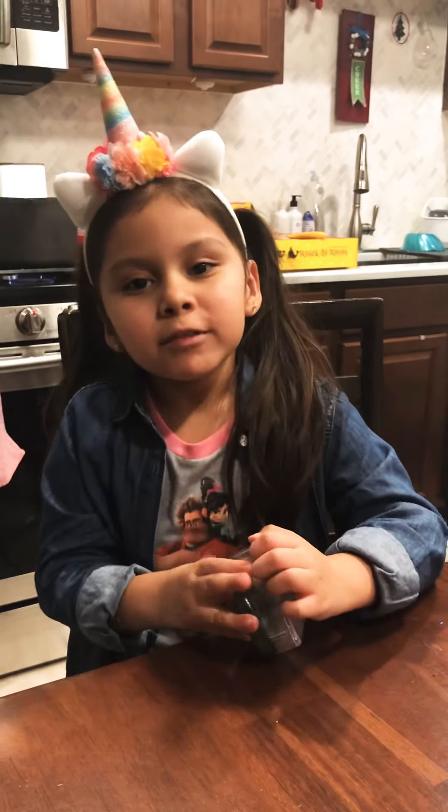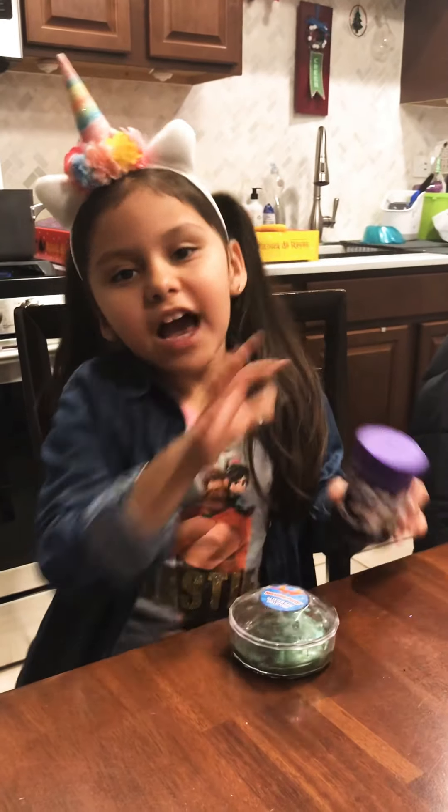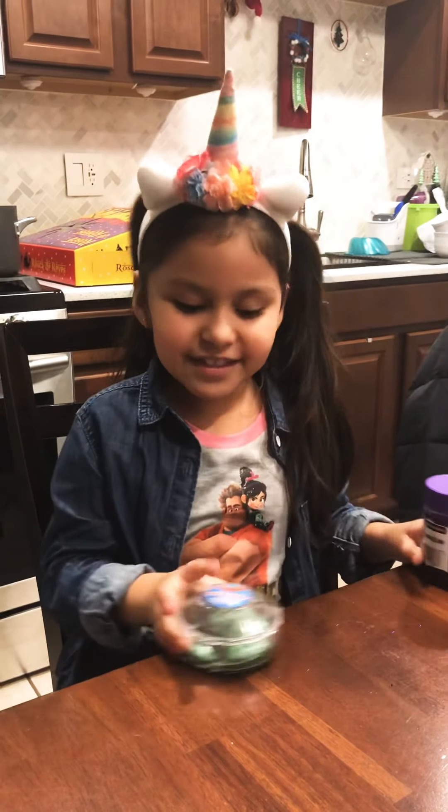Hi guys, today we are going to do a video about the green slime and the popa slime — I mean the jetty slime. We are going to do a video into the slams of a mallet, so let's get started.